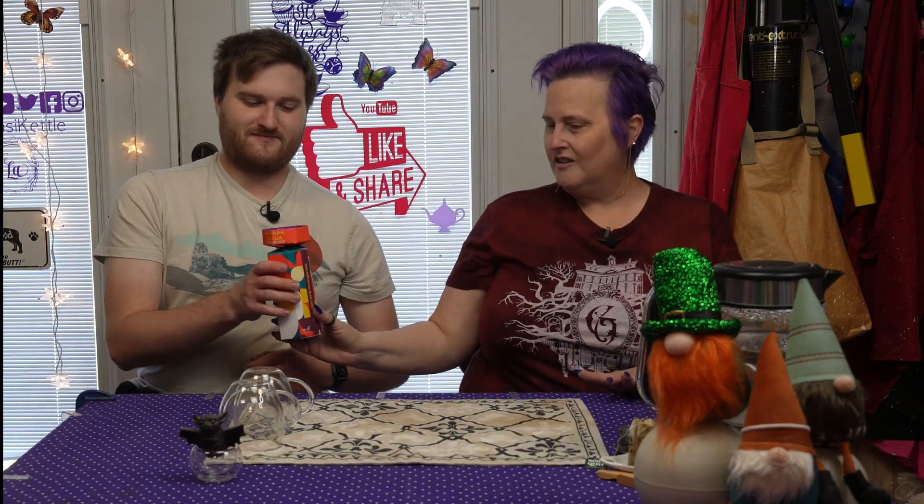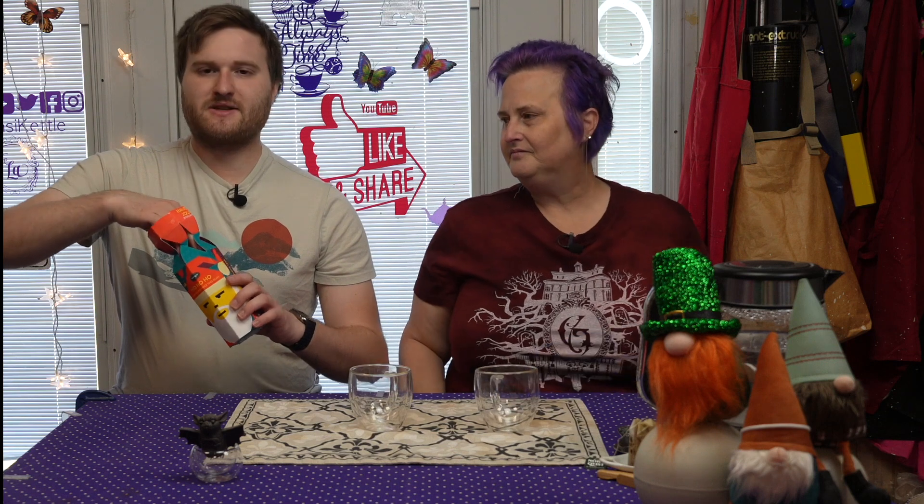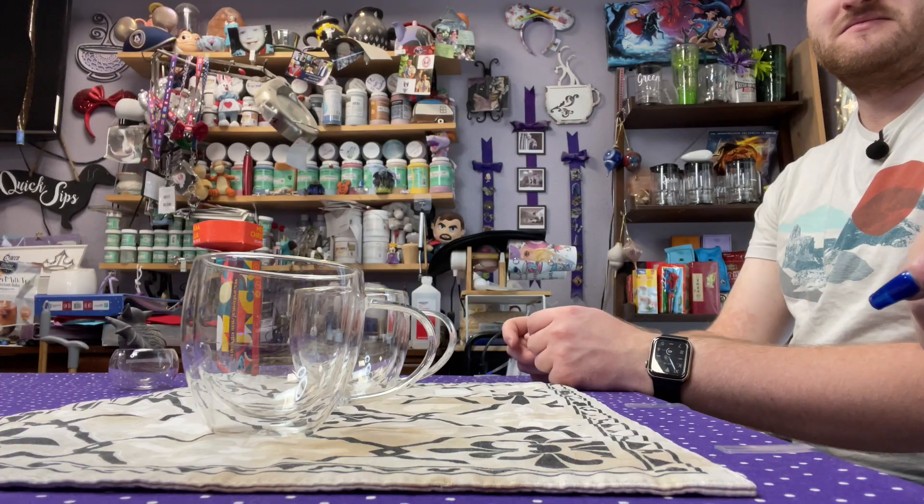So, Spencer, do the honors. All right, I really do like how you have to twist this up, but it's nicer presentation than it is actual use, because it just causes problems when you try and dump the teas out. It's like a Christmas cracker. Yeah. So today we will be having two different rooibos teas.